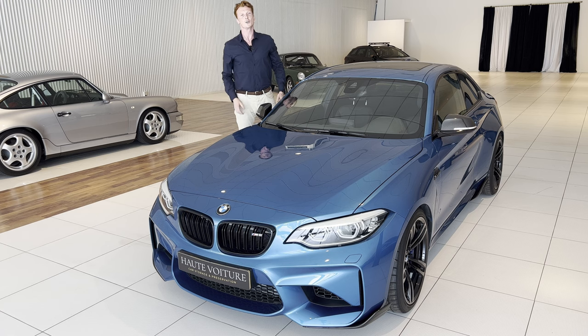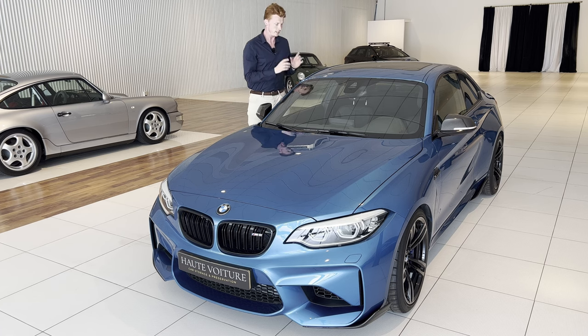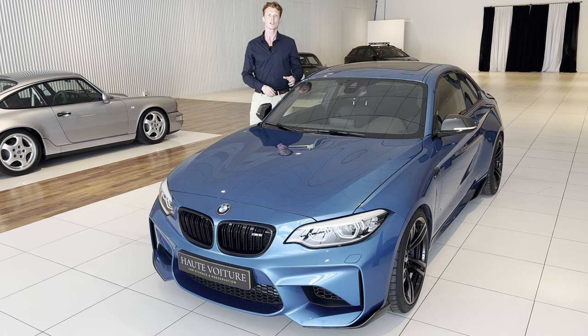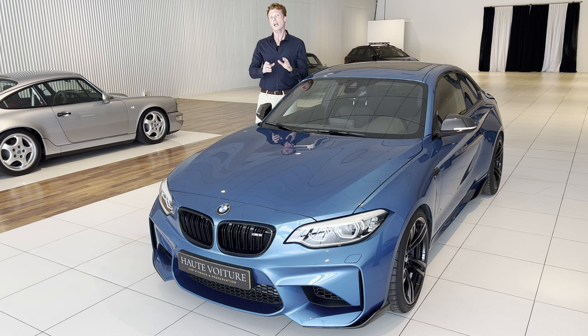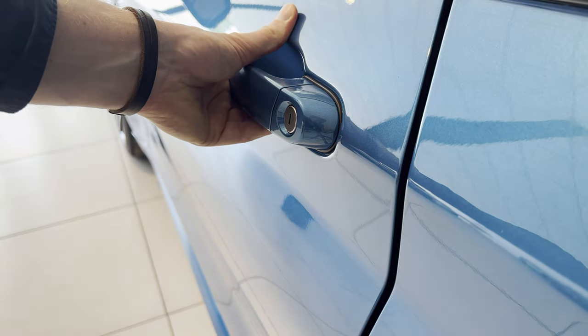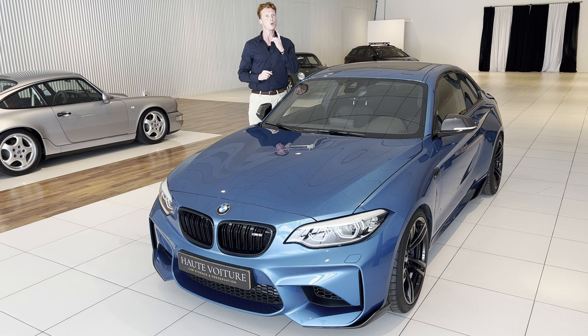So what's the issue here? On the BMW M2, but also on the 2 Series, the seal of the door is attached to the door, and while the door is closing, that seal slightly rubs against the side of the door jamb before being fully closed. That slight rub is what causes scratches over time.